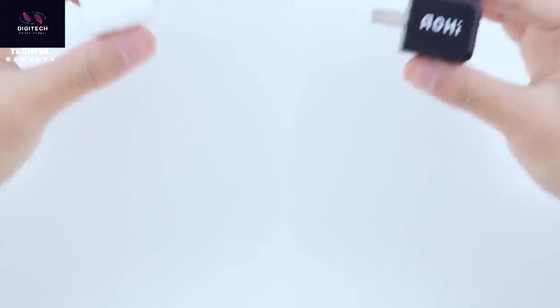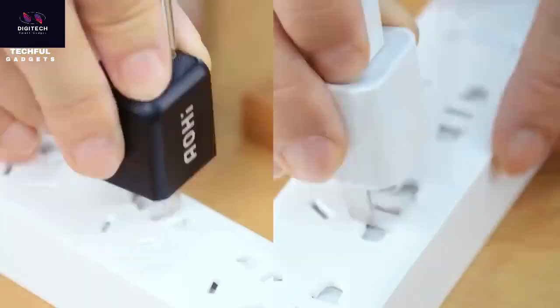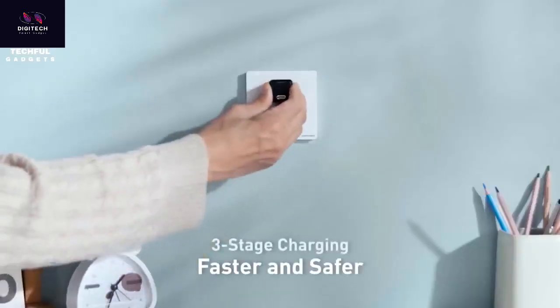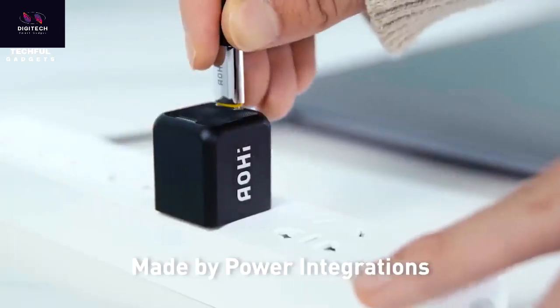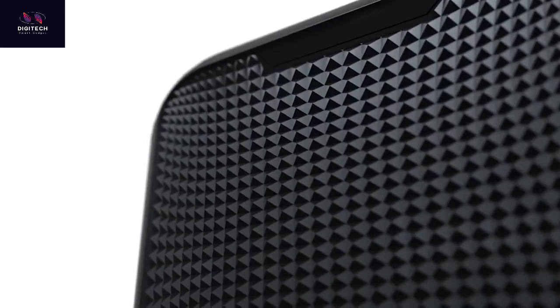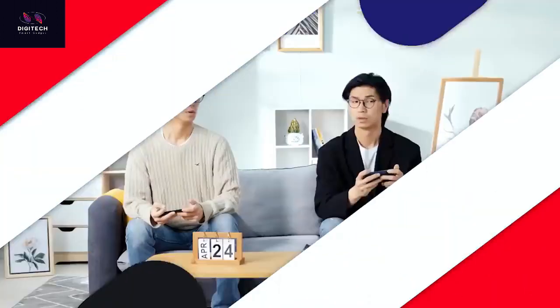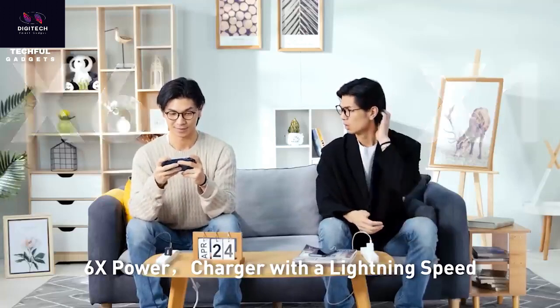The AOHI MacCube 30W PD Mini Charger offers a faster and safer charging experience with three-stage charging technology. Incredibly small and lightweight, this pocket-sized charger packs 30 watts in the size of an Apple 5W charger. It weighs only 0.09 pounds. Fast charging with up to 6 times the power and 3 times faster speed than normal 5W chargers, powered by GaN Plus Tech. It offers universal compatibility for your smartphone, tablet, laptop, switch, headphones, and more, providing three different charging currents for different statuses.